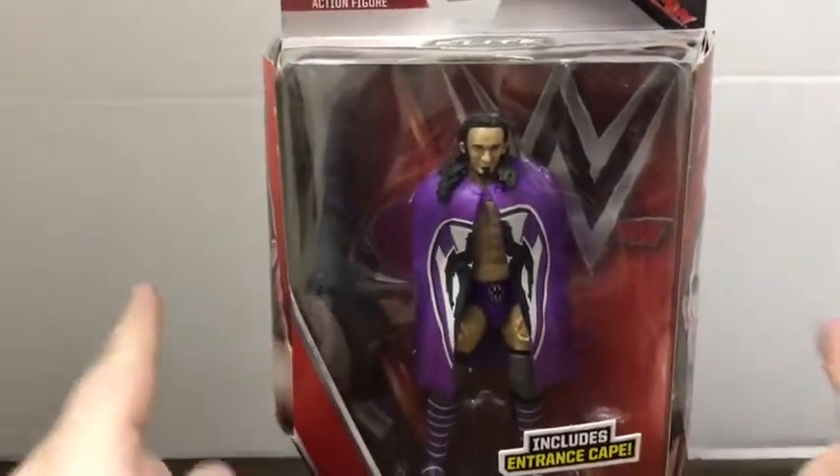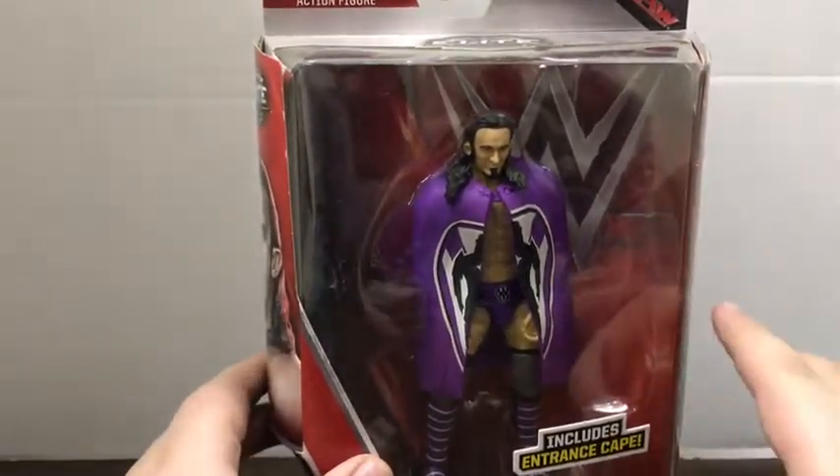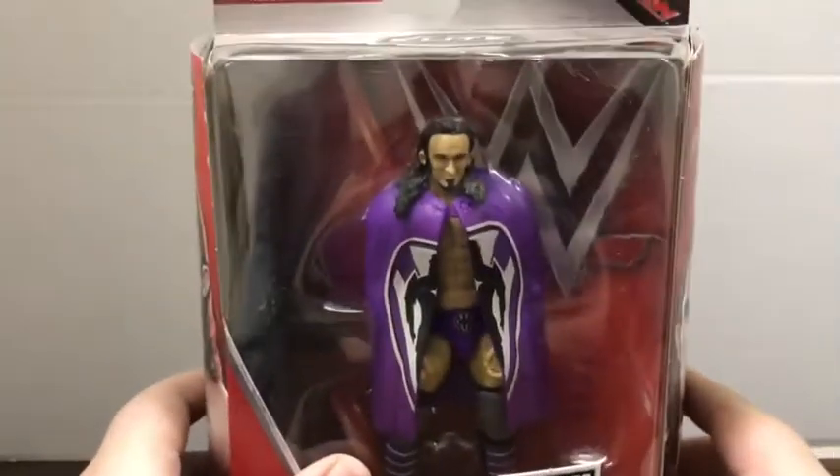Hello everybody, it's the Geek Guy here and today we're going to be taking a look at a WWE Elite Collection figure. Today's figure is Neville — pre-King and pre-Indies Neville, from about 2016.